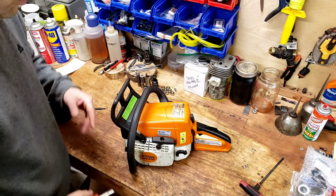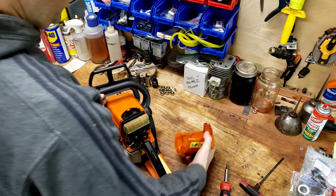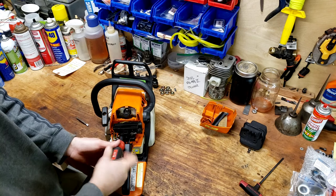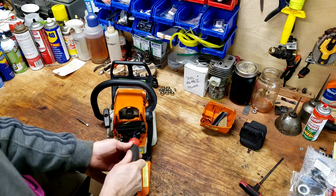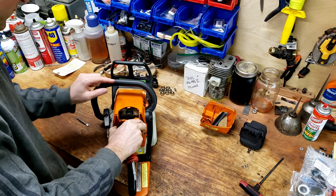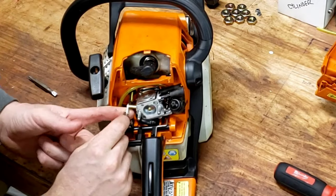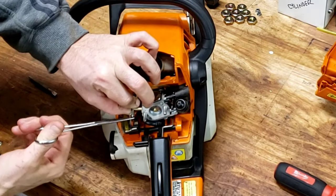This thing's been torn down — it's been sitting on the bench for way longer than it should have, but it's its time now. Trying to do this so you guys can see. The choke lever will just pull out — you raise the choke arm like that, and this will usually just pull right out the end.